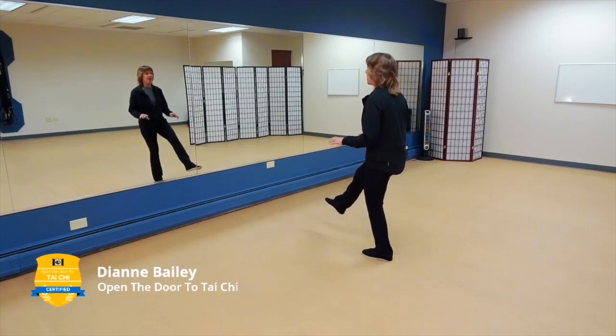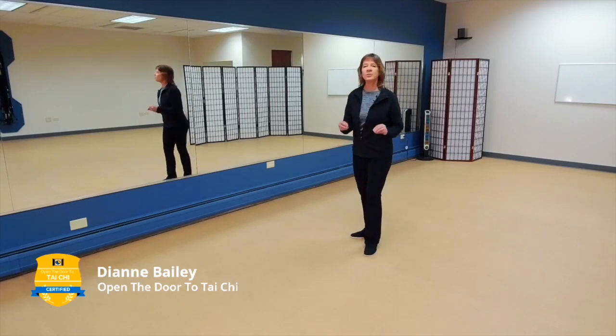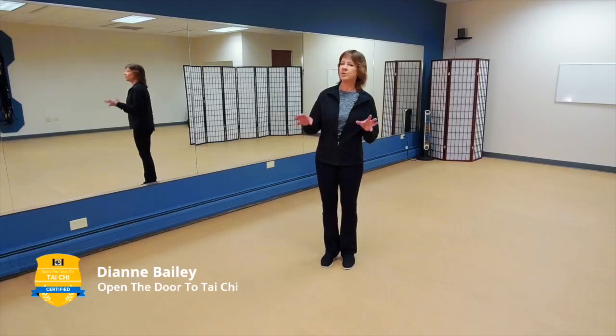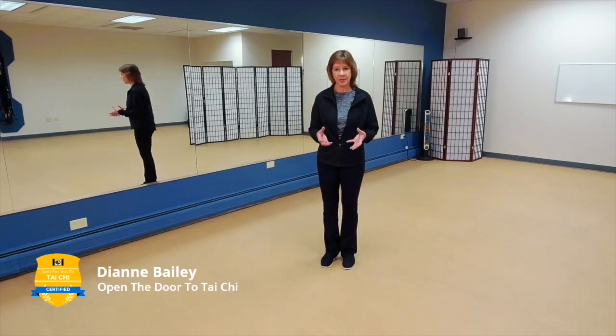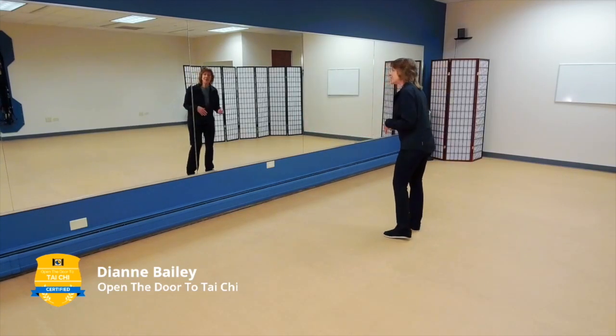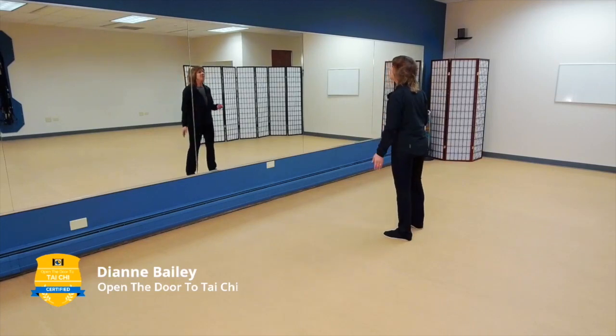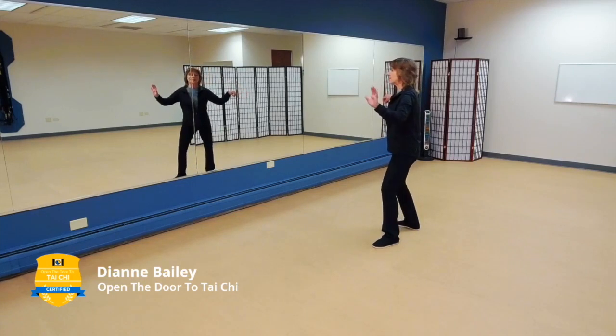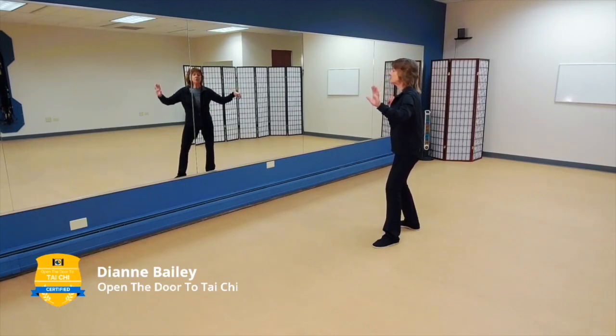Don't worry about the height of the kick — it makes no difference. What I want you to think about is balance as you're kicking. In our last section, after wave hands like clouds we ended with a single whip, then we go into high pat on horse. This section is just like the 24 form, so if you're familiar with that, this will feel very easy.